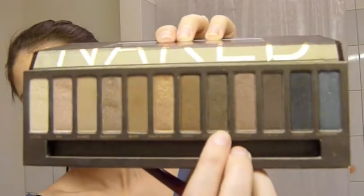Now I'm going to go in with Dark Horse and place that into the socket of your eye, also all the way to the inner corner — you want to really contour your eye. I'm going to use a fluffy brush to blend it together and blend it out so we don't have any harsh lines.